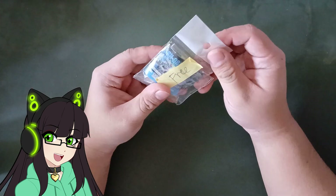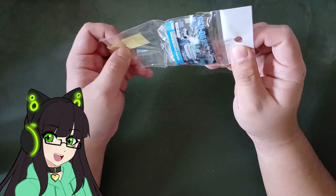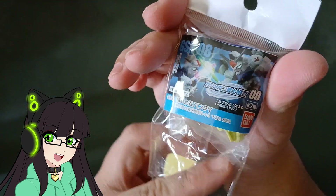Today we're just gonna build this — it was a freebie from a shop. It's an SD Gundam Gashapon.